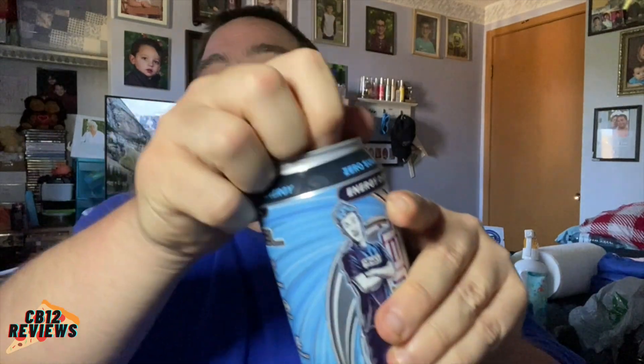Welcome back to another drink review. Today we are checking out G Fuel Ninja Cotton Candy, inspired by Ninja himself. Let's open this up and check it out. I'm hoping this tastes like cotton candy because I love cotton candy flavor in drinks.